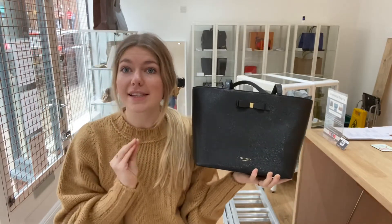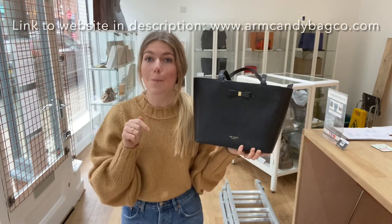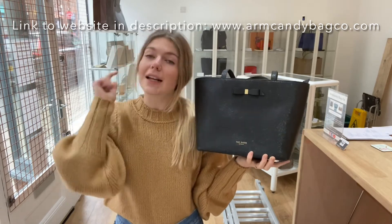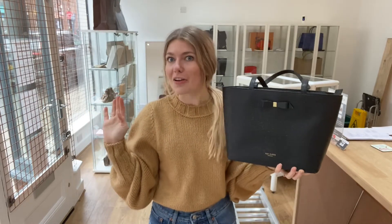This is a fantastic little shopper in fantastic condition. If you love this Ted Baker Aveda, we'll put the link in our description below — click that and it will take you straight to our website, where you can also browse all our other lovely bits and pieces.